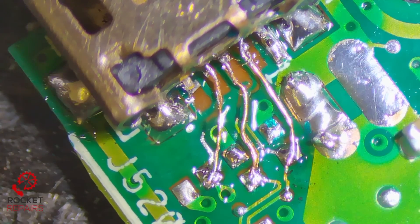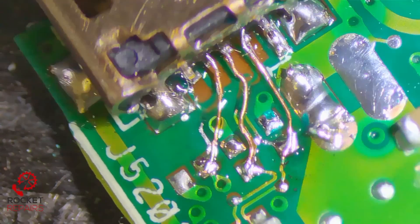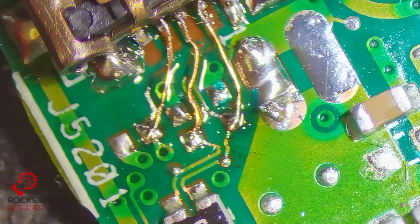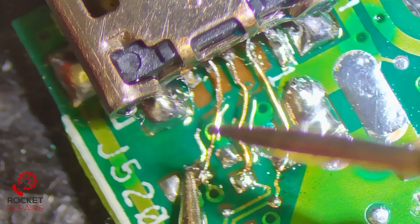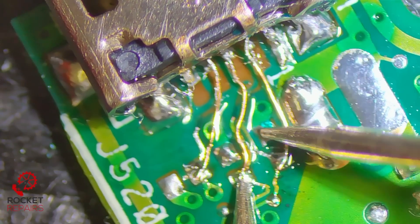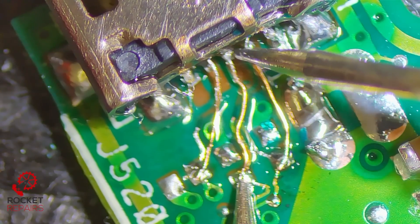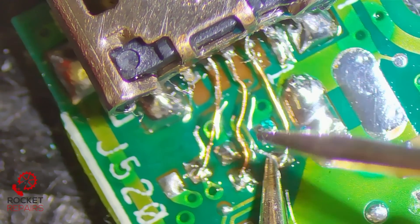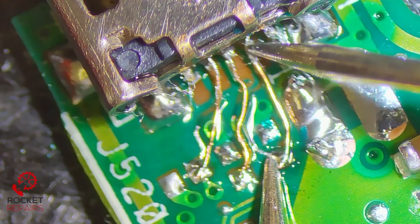And there it is — that looks a lot better than what it did previously. Not even that, the structural integrity of the port is now a lot better. All those pins seem to be connected. Trace repair is quite difficult and it's something I'm nowhere near perfecting. I've got the meter in continuity mode now. Here and here is fine, doesn't touch there, doesn't touch there. Does it touch here? Nope. Does it touch here? Nope. Does it touch here? Nope. Does it touch here? Yep — that's what we want.